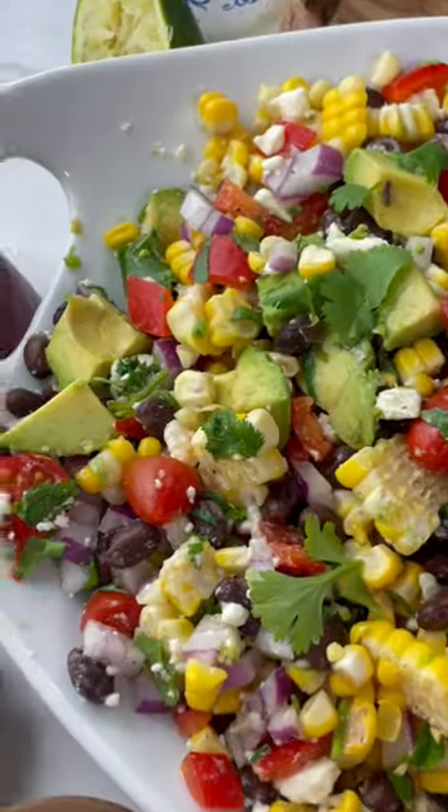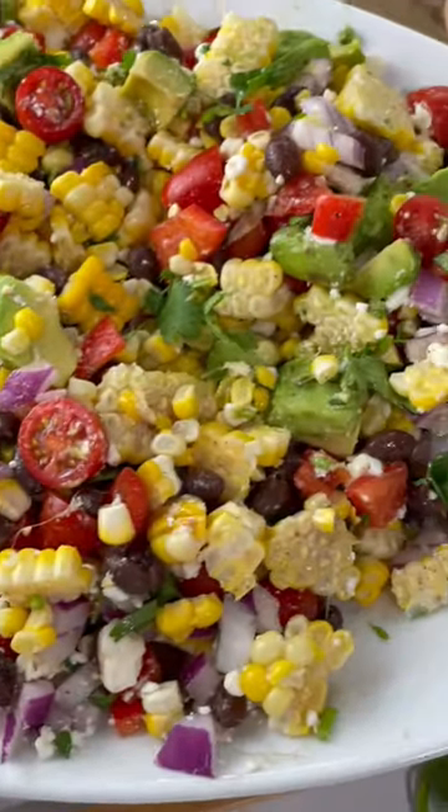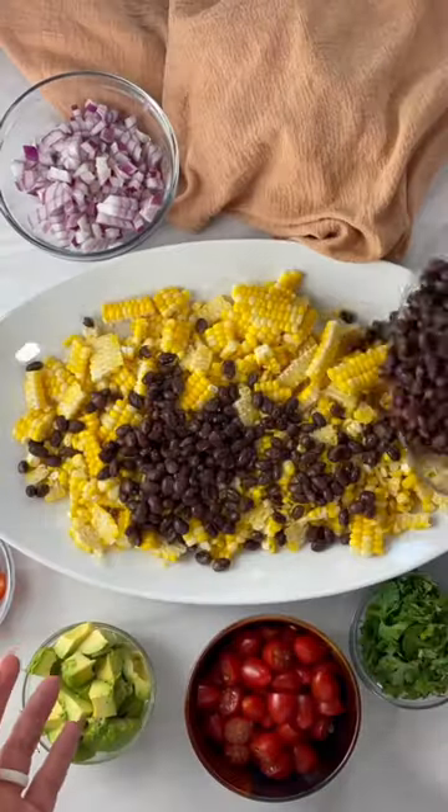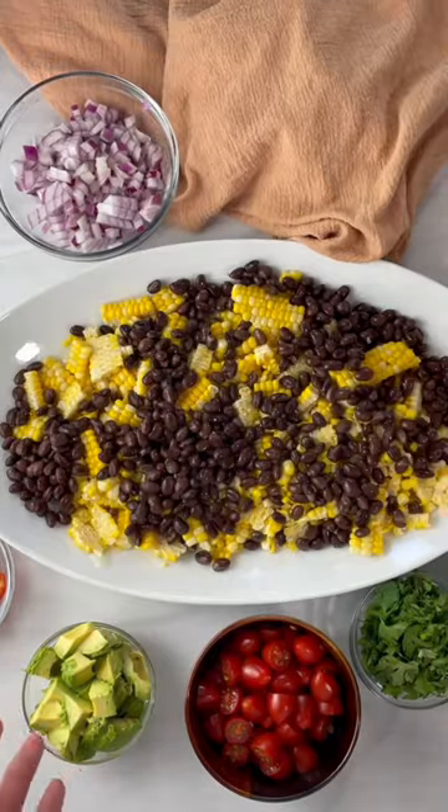We are just loving all the fresh corn right now. We love to make this simple black bean and corn salad. Just cook your corn and slice the kernels right off. Then we're going to layer on some black beans,